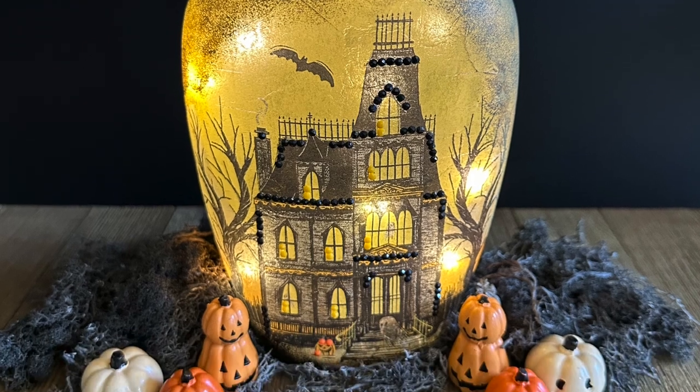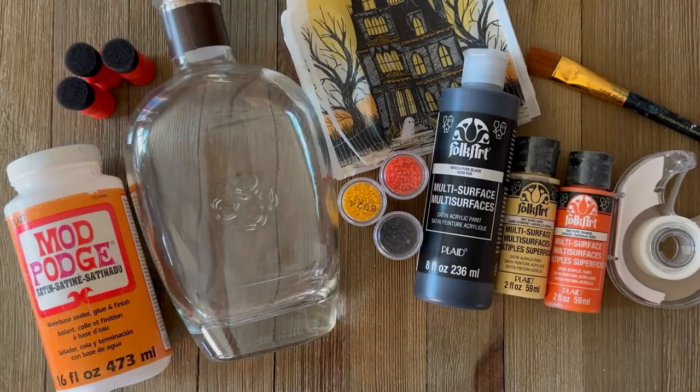Let's dive right into this project. I'm using Mod Podge satin and Folk Art Multi-Surface paint.